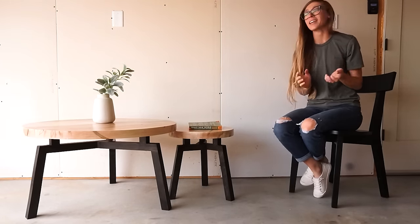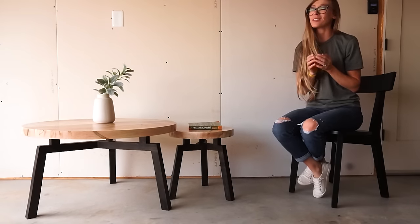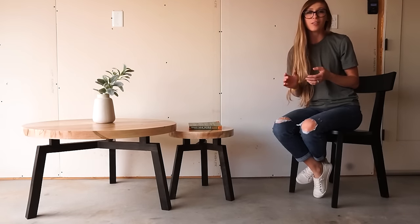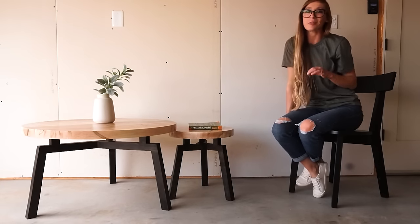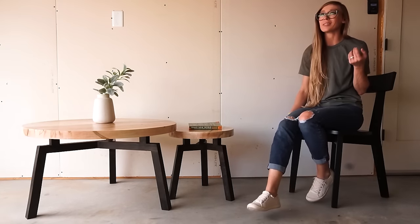Hey guys, it's Cher from Woodshop Diaries and today I'm going to share with you how I built these modern round coffee tables from some leftover maple from my last project. These are really fun builds and I'm so excited to share with you, so if you're ready to get building, let's go.